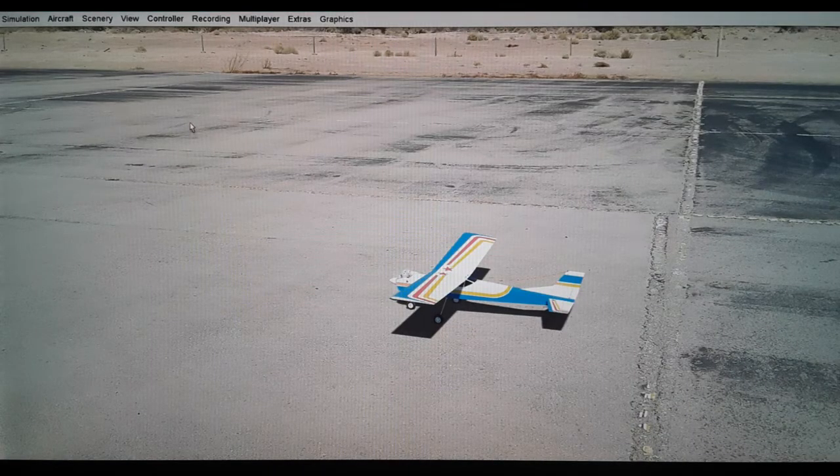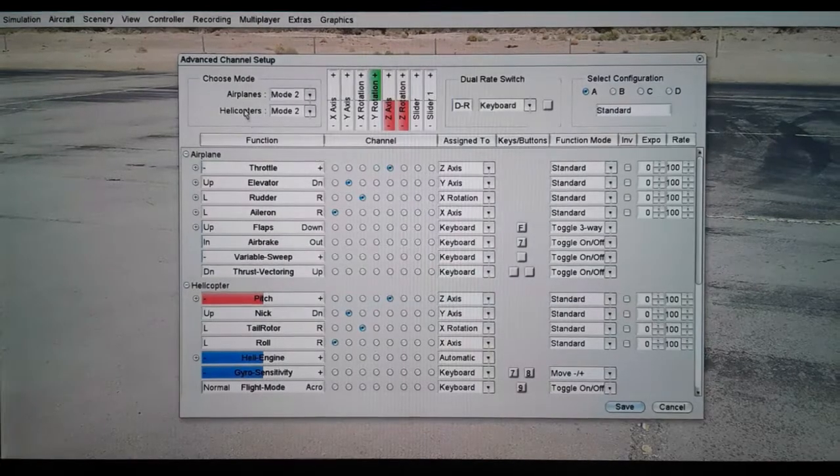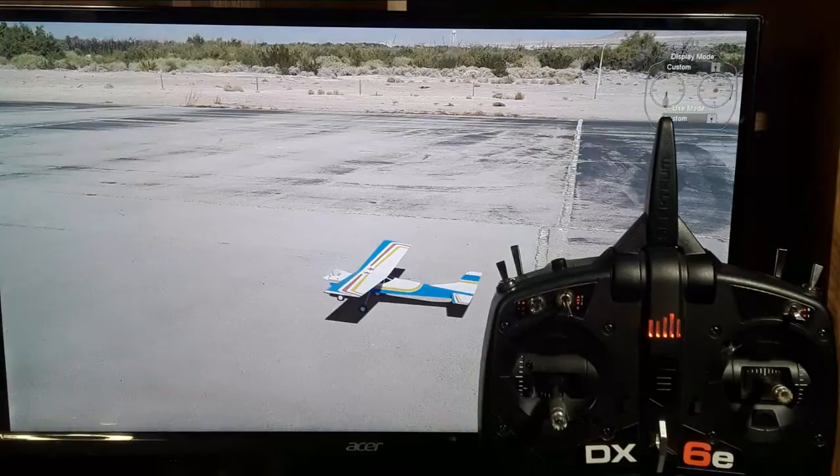If you want to fly four channel you're ready to go. But if you're a beginner and want to fly three channel first, go back to the controller tab, down to 'Assign Controls Advanced'. You'll see aileron is on the X-axis — deselect it. Then rudder is on X-rotation — move it to X-axis. Now you're down to three channels: rudder, elevator, and throttle. Press Save and you're ready to fly three channel.